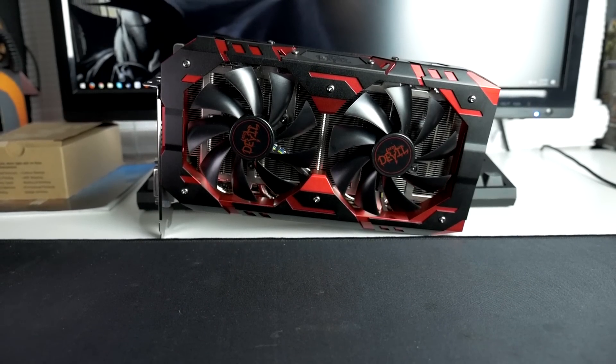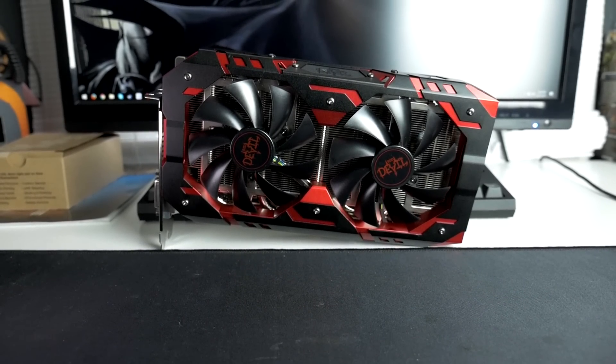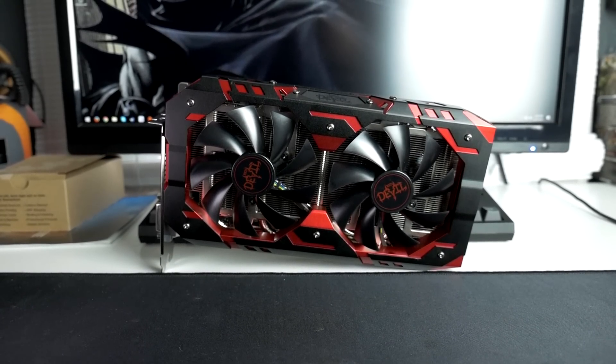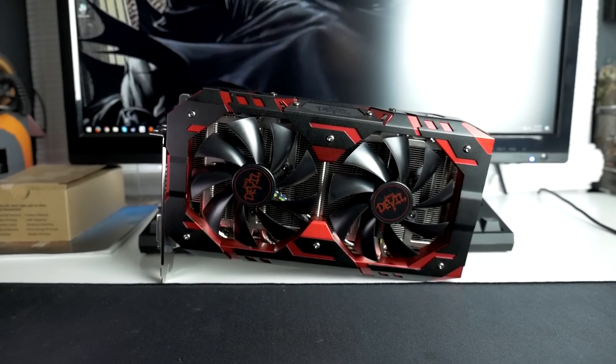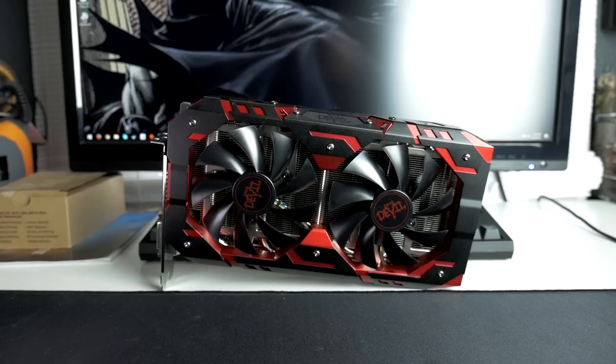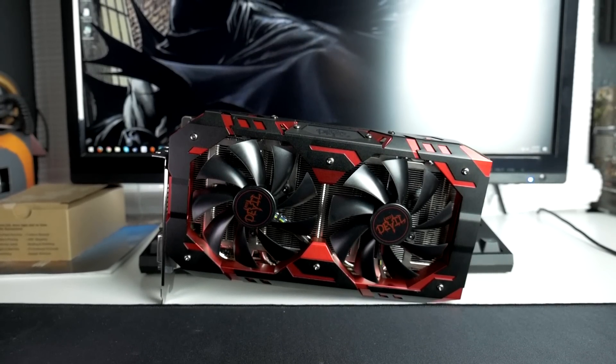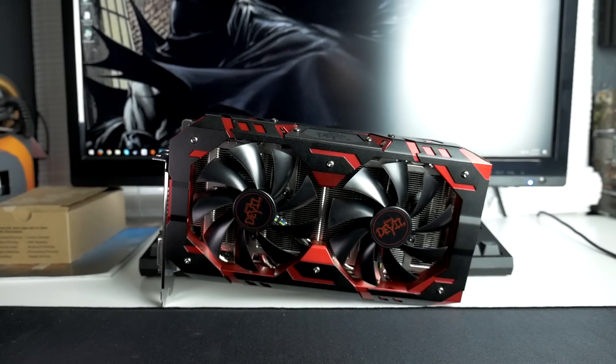Today we are finally going to be taking a look at the 8GB RX 580 with a full round of benchmarks up against the GTX 1060, as well as going over the PowerColor Red Devil RX 580 that was supplied for this review video.